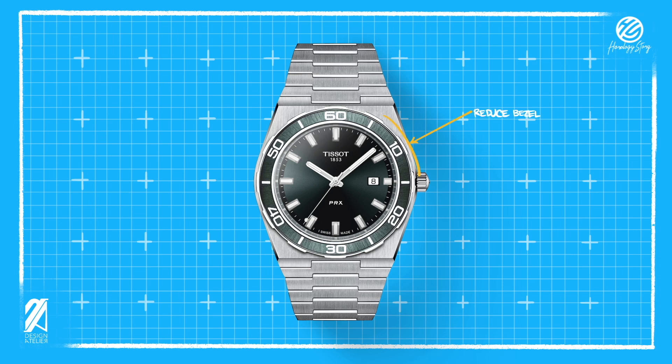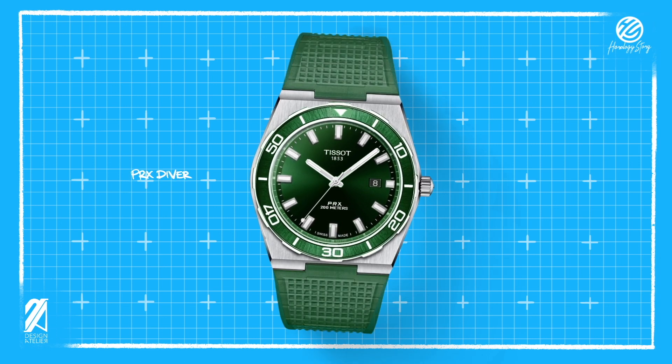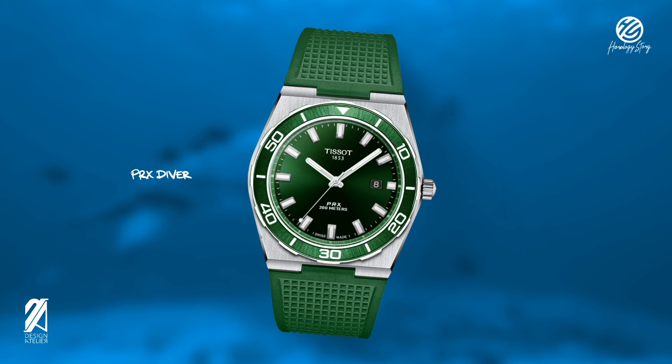I recolored it green for maximum trendiness, while also adding some text at 6 o'clock and a bezel marker. And now we have the dive variant of the PRX.